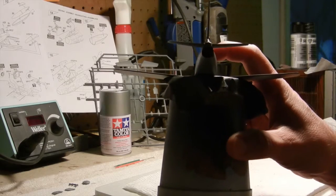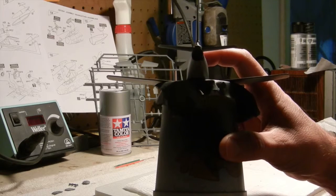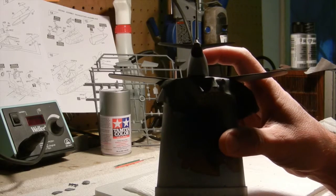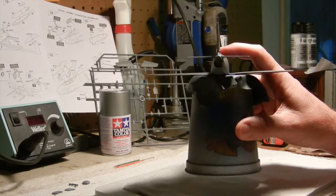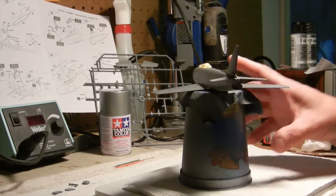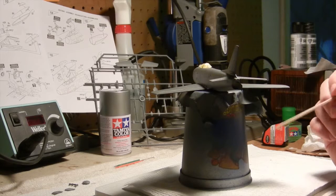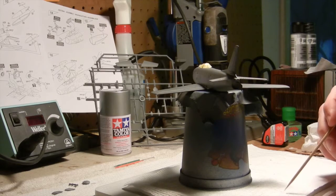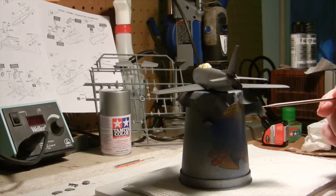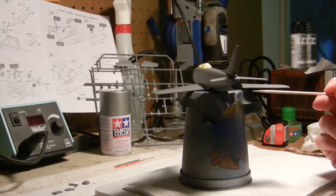I wanted to make sure everything was equal on both sides and symmetrical, and I think it worked out pretty well. Another thing I noticed was that on the back of these stabilizers in relationship to the fuselage, there aren't really any locator pins or inserts that you can glue them to — it's basically flat on flat. So that's why I wanted to be very careful with it.